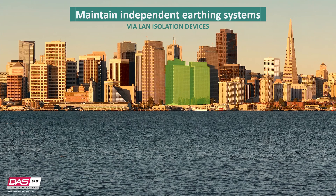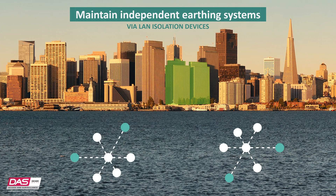Additionally, where LAN isolation devices are required, as our previous example talked about, each isolated LAN must have its own earth system.